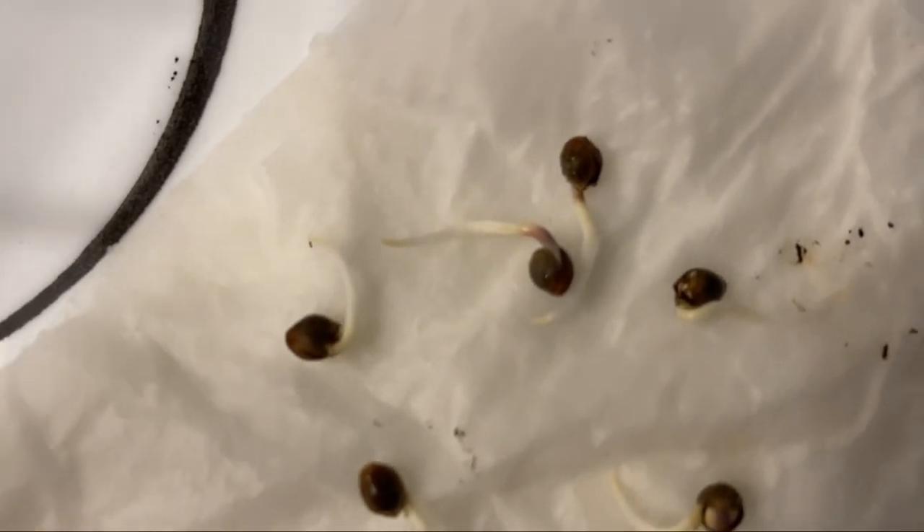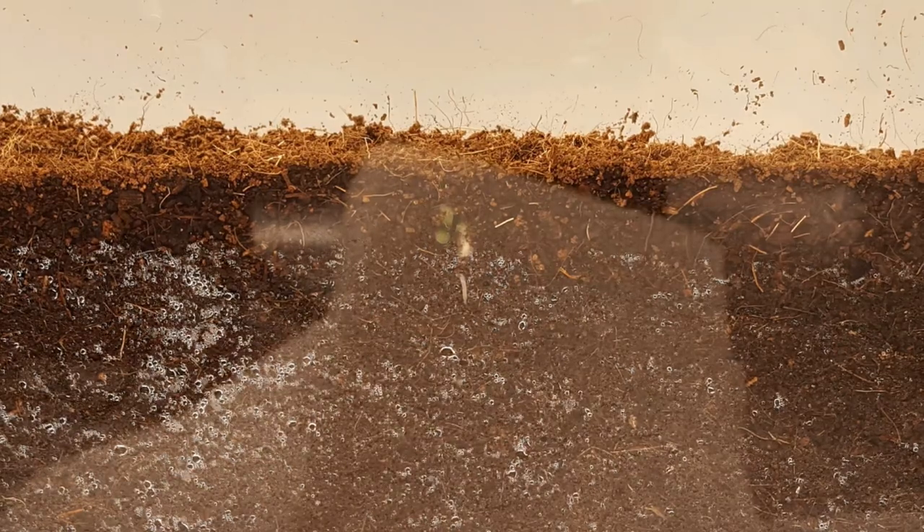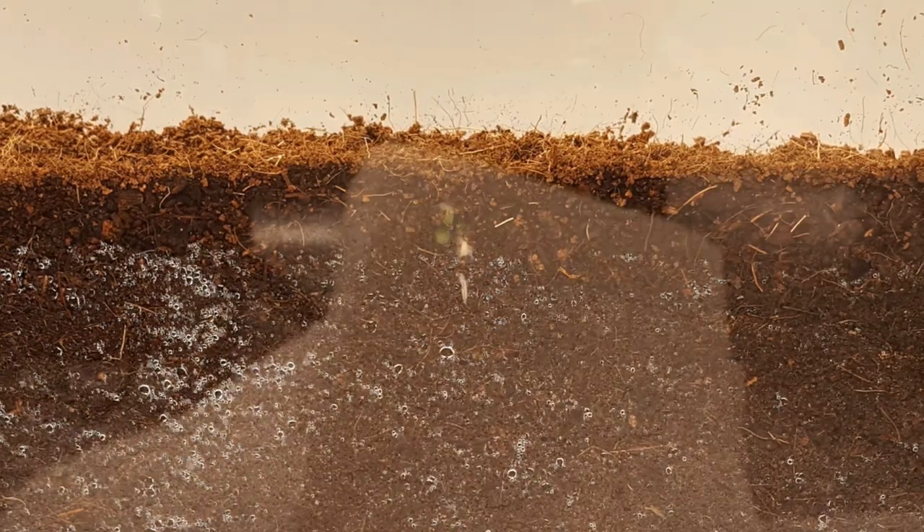To germinate a seed it needs three things: water, oxygen, and the right temperatures. Placing a seed in the soil generally puts it in the correct temperature range of around 70 to 80 degrees Fahrenheit.